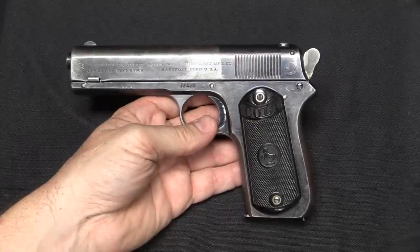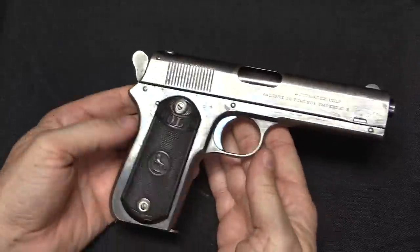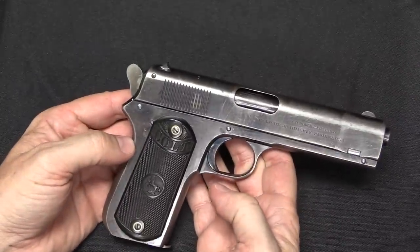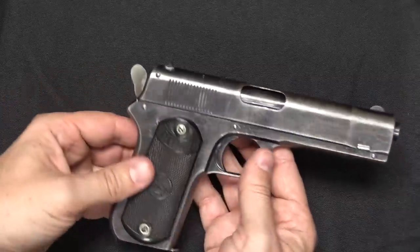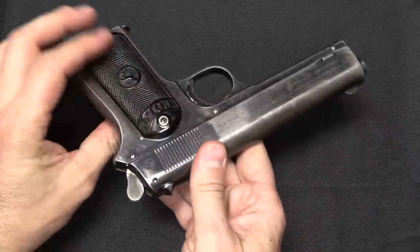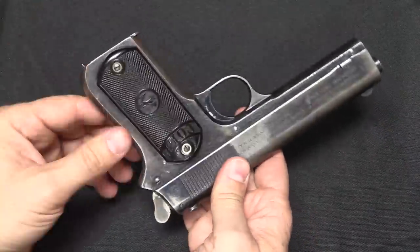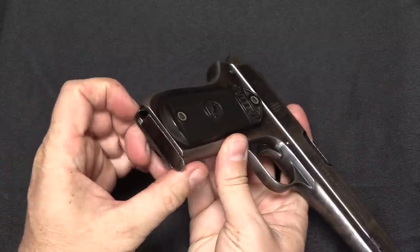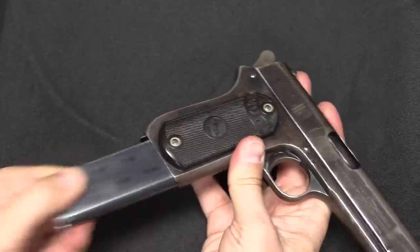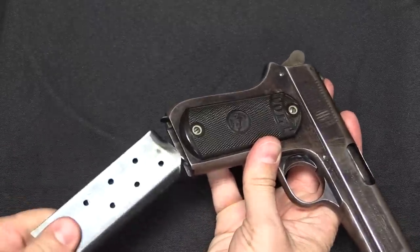It's relevant to point out that, like the 1902, the 1903 is missing all the bits that we would consider standard on a semi-automatic pistol. This is entirely slick-sided — there is no manual safety, there is no slide stop, there is no slide release. You don't get any of that. Frankly, you're lucky that there is a magazine release lever, which you pull forward, and then you can pull out the magazine. Seven rounds, .38 calibre.